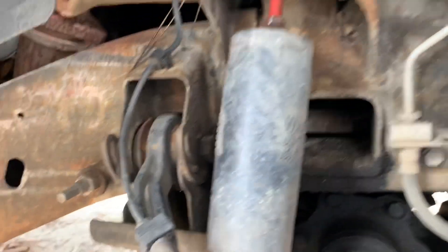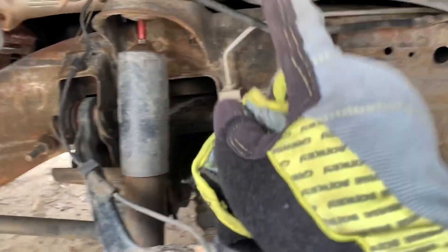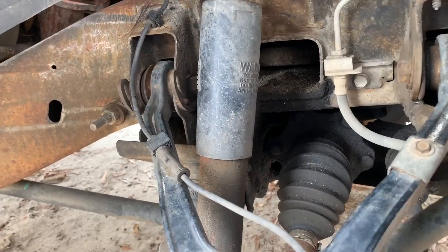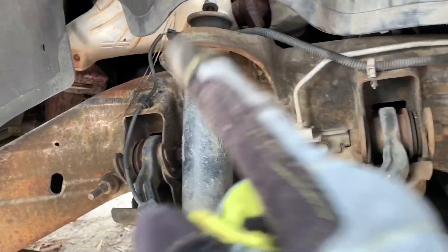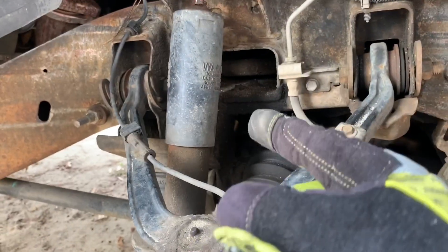I finally got the nut loose from the stud, but I can see right here — look at this — this is why I had a blinking ABS light. This is the wheel speed sensor. I just replaced this sensor on the other side a few months ago for the same issue. Over time it becomes brittle, cracks, and causes intermittent wheel speed readings to the ECU. I'm not going to replace it right now, but it needs to be done.